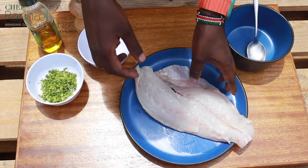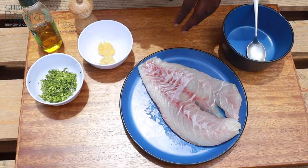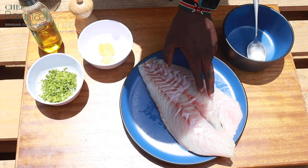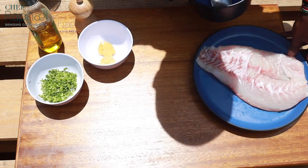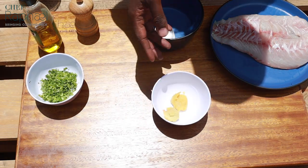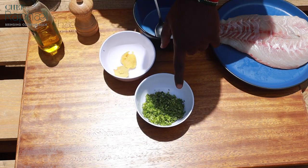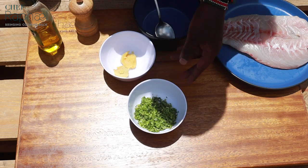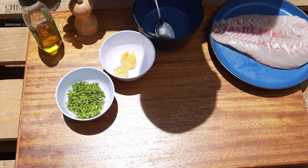On one side you'll notice it's thicker than the other, so I'm going to process it and cut it into two, because if you cook it in one piece the thicker side will cook more than the thinner side — that's what I'm trying to avoid. Make sure the fish is fresh. The other ingredients are a little bit of garlic paste and ginger paste — about one teaspoon of each — and I have chopped coriander.